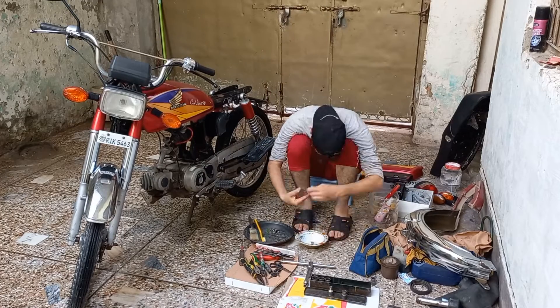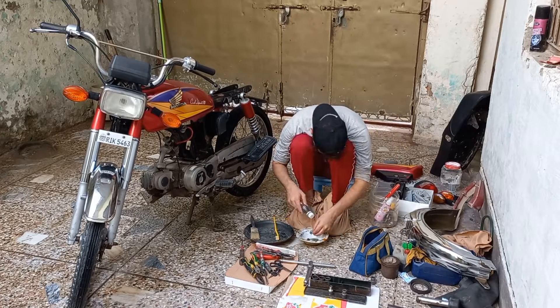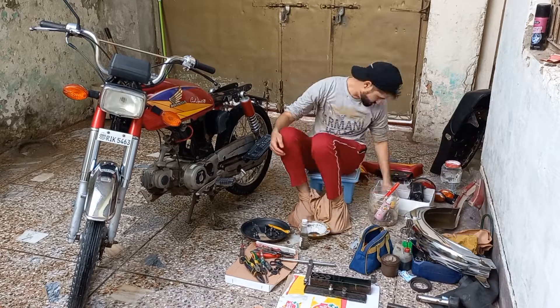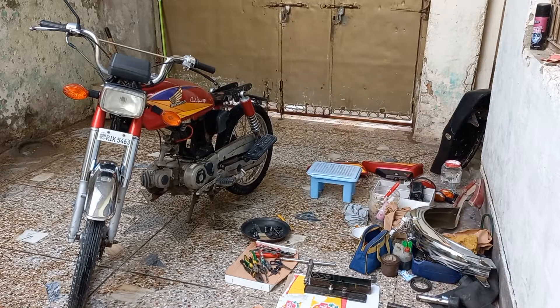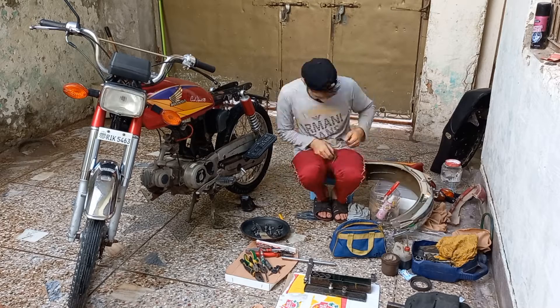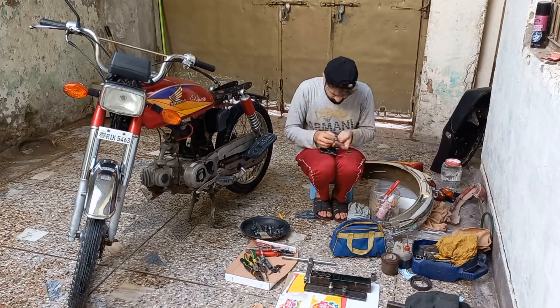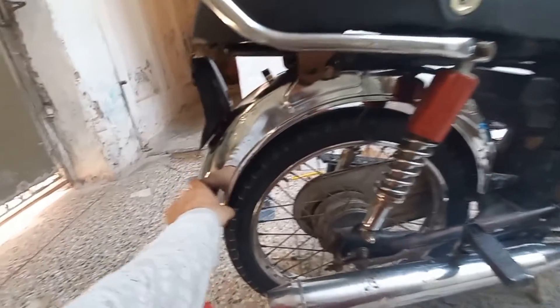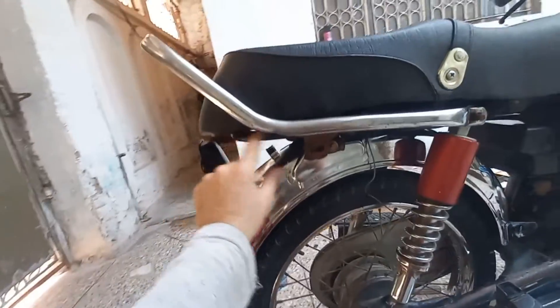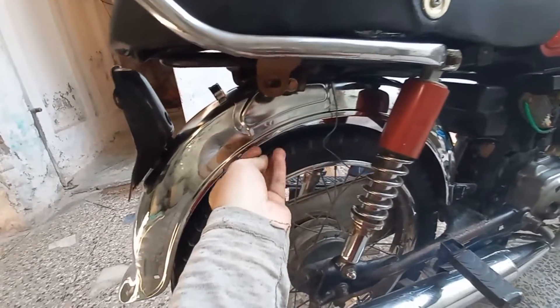This is our new mudguard. First, with this mudguard we will put this number plate. We will put this mudguard on and attach the number. We will put this number — the red one which you can see here. I will put it here and fix it in place.